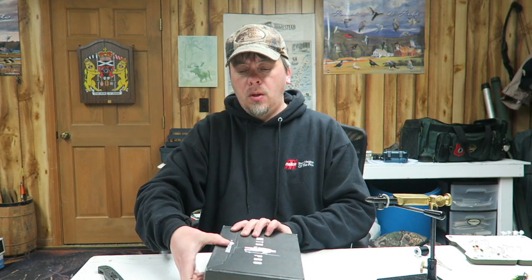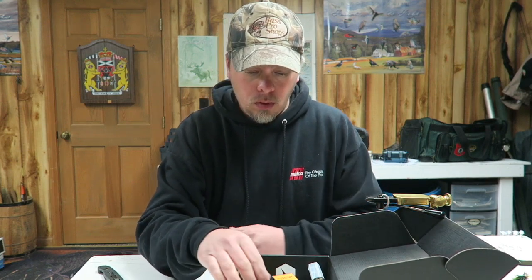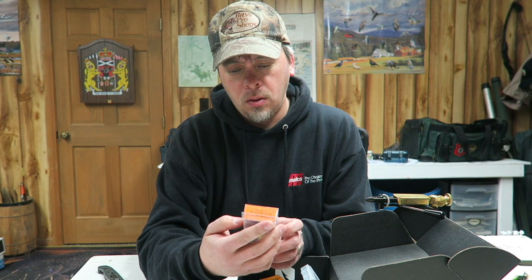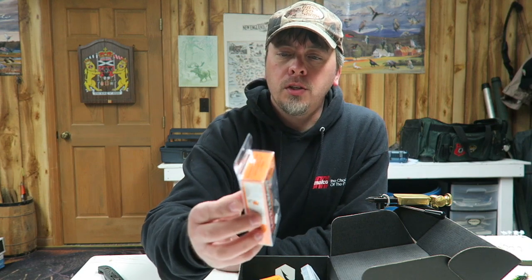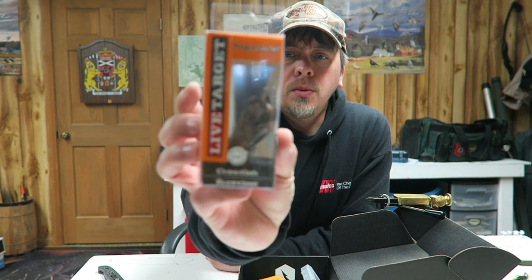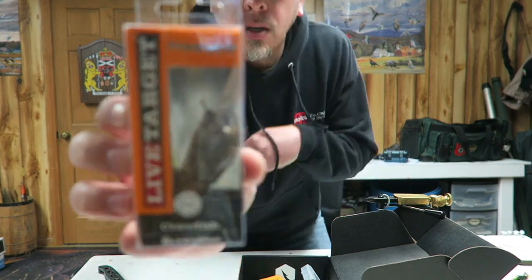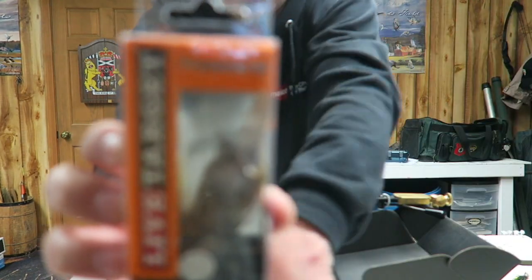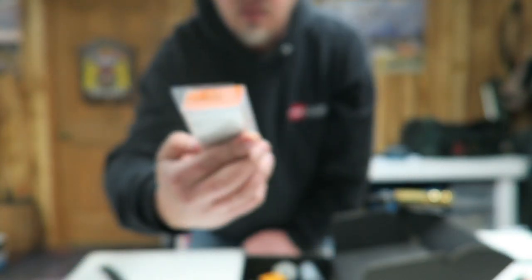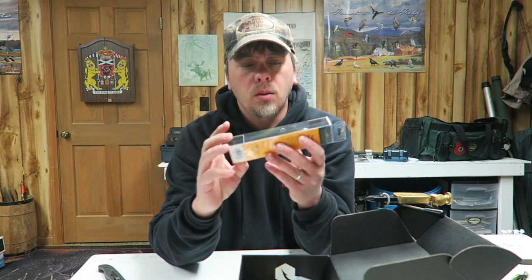First off, it's a Live Target crawfish. It dives down six to eight feet deep. That's phantom green, so it has a little bit of a translucent look to the body.